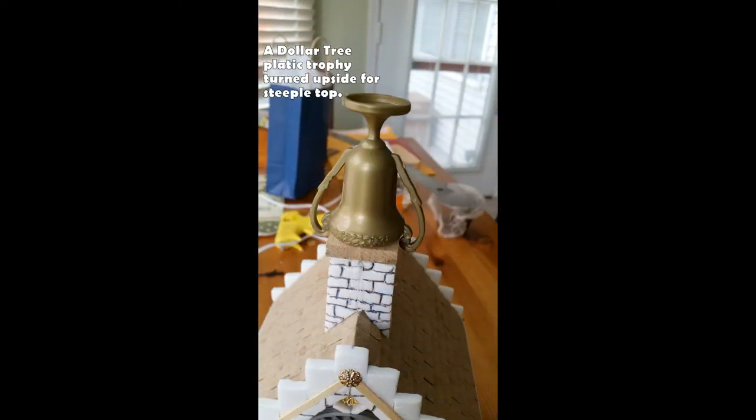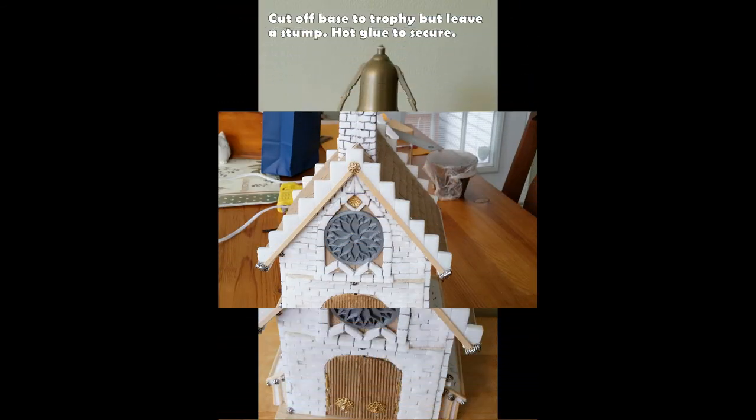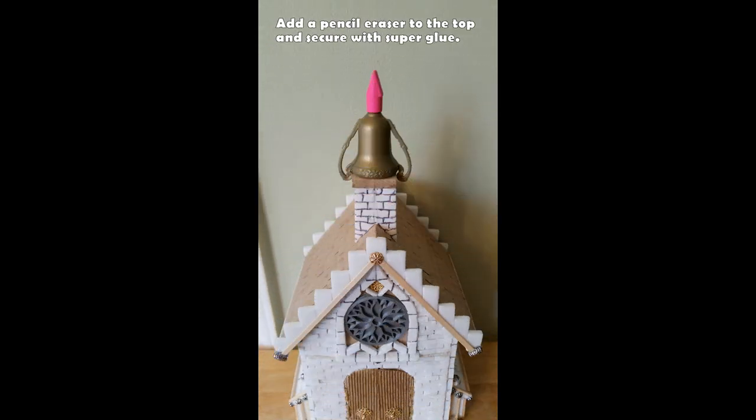Next is the top of the steeple, and yes, this is a Dollar Tree plastic trophy. You can find these where they keep the goodie bag items — sometimes on end caps, so just keep your eye out. This fits perfectly over that triangle. Once you get it on with hot glue, cut off the bottom part of the trophy but leave a stump — you want to keep that stump. Once the hot glue is cooled, put on a pencil eraser; believe it or not it creates the perfect top for the steeple. Attach that with super glue and let it dry completely before doing anything else.